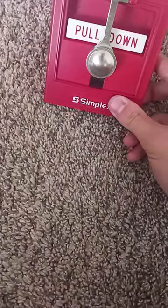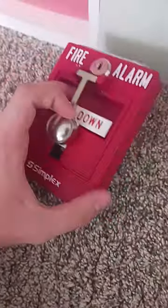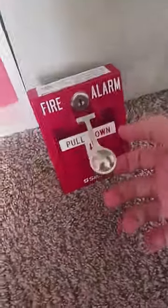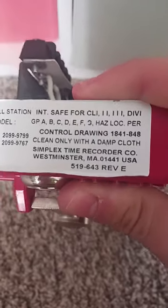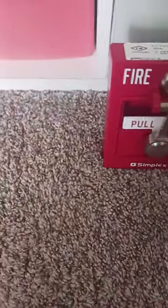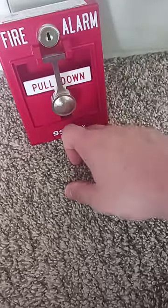Today I'll be reviewing the Simplex 2099-9030 break glass dual action pull station. This is a really nice pull station I've had for about five months. The model number right here — the correct model number should be 2099-903, and this one is a break glass pull station.